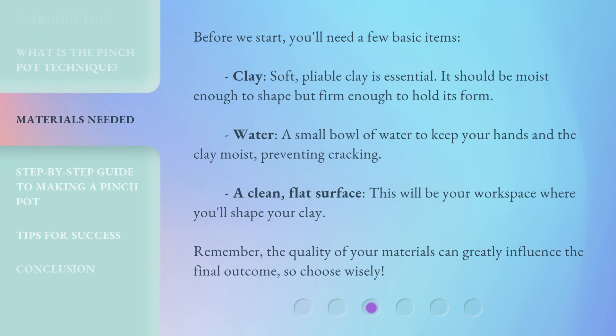Before we start, you'll need a few basic items. Clay: soft, pliable clay is essential — it should be moist enough to shape but firm enough to hold its form. Water: a small bowl of water to keep your hands and the clay moist, preventing cracking. A clean, flat surface will be your workspace where you'll shape your clay. Remember, the quality of your materials can greatly influence the final outcome, so choose wisely.